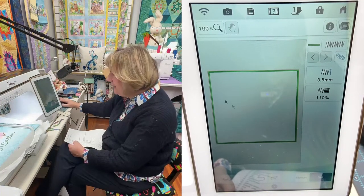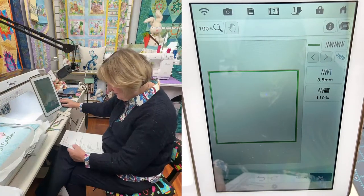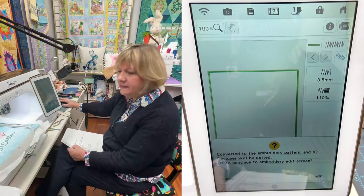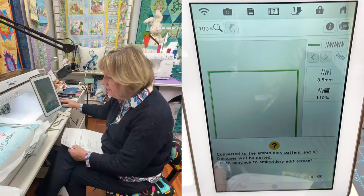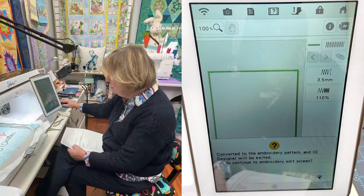I really like the density on my satin stitch to be nice and tight. Click on that 100% and plus up to 110, then OK. I've got a nice tight satin stitch — press Set. We already have the red square saved, so we don't need to save it again.